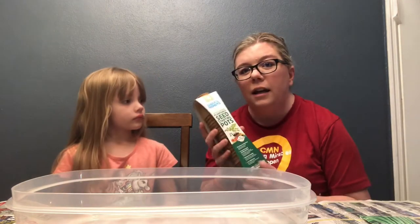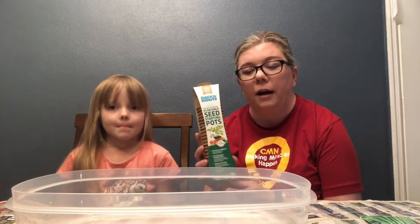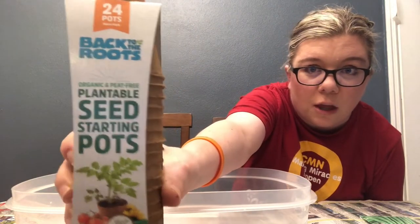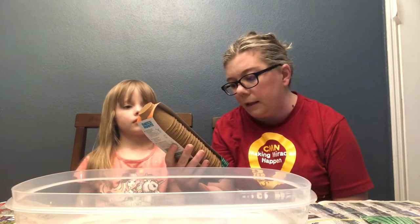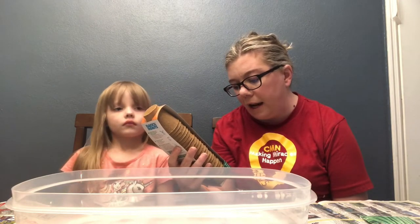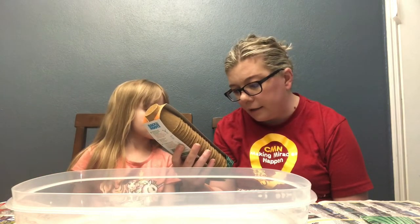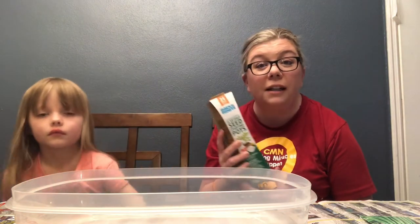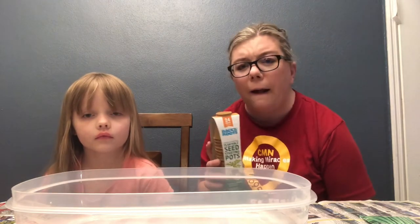Basically we are going to plant our seeds in these little seed starting pots. I bought these from Walmart — the brand is Back to the Roots. I got these because they are USDA certified bio-based product. Basically they're organic and they're peat-free — if you've ever heard of peat pots, P-E-A-T, these are peat free.